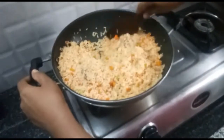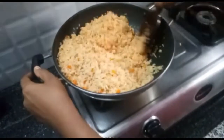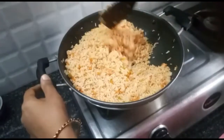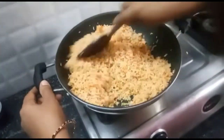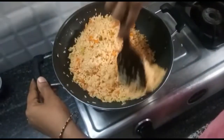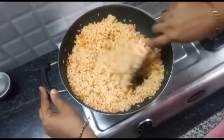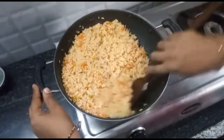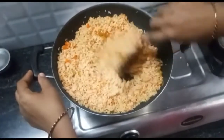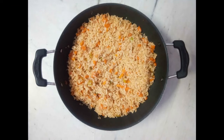You can cook it for 5 to 6 minutes. We will try it as easy restaurant style fried rice. When serving, you will serve it as you want. You will find a lot of taste in fried rice.